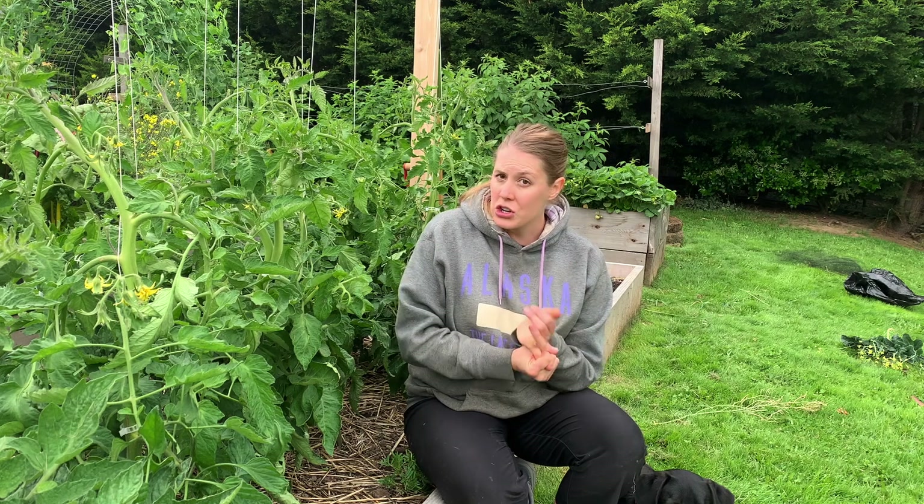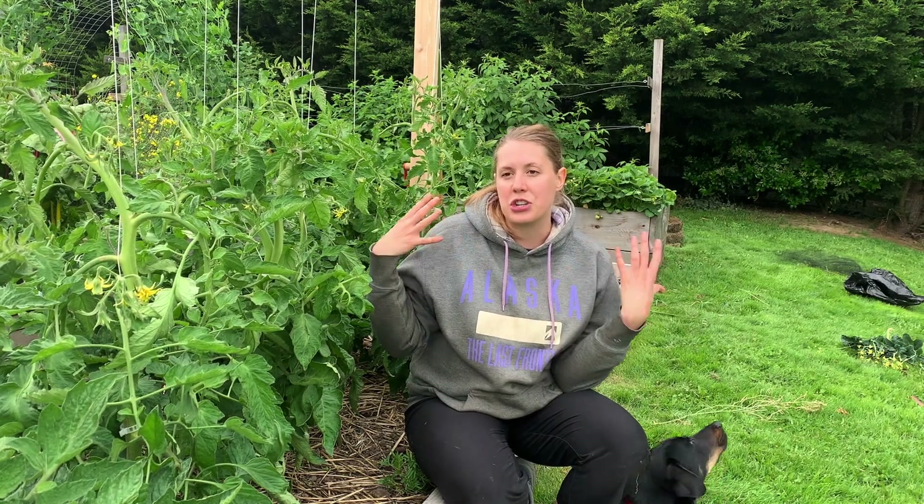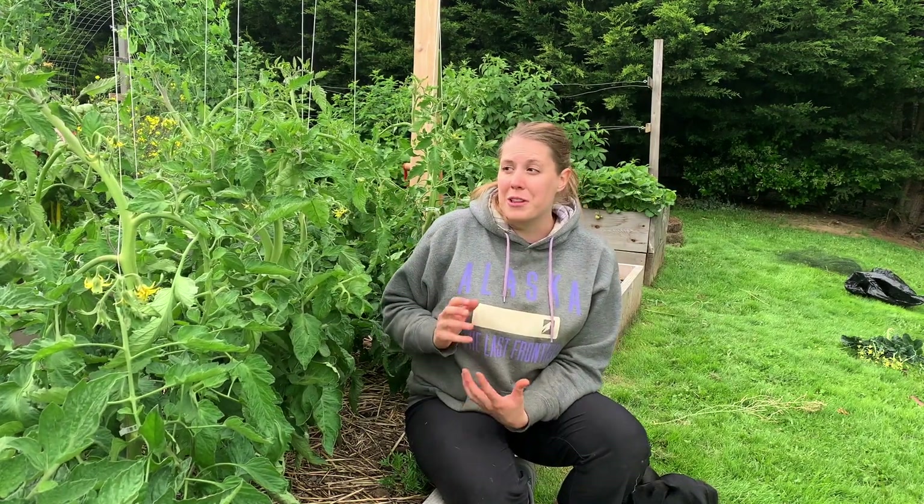A friend of mine was over and pointed out that I needed to prune off these suckers, and I was like, "What's that?" So I looked into it and found out there is a way to prune tomatoes so they'll produce bigger, better, and more fruit. It also helps prevent diseases because you're creating more air circulation between the plants — and especially with the training method I'm using, you have to prune them or they will just crowd themselves out.